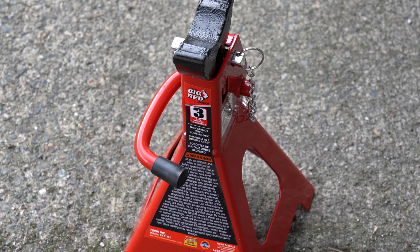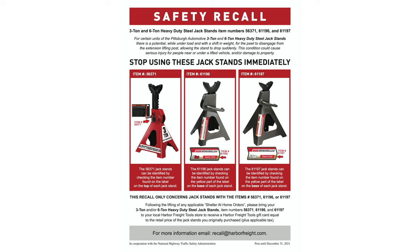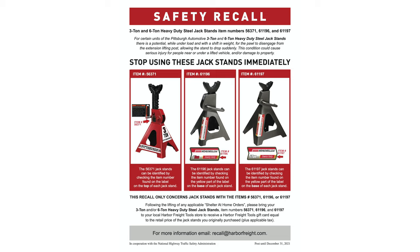If you're in the market for some new jack stands and want something safe, give these Torin Big Red double locking jack stands a try. If you own some Harbor Freight Pittsburgh 3 or 6 ton jack stands, check them immediately to make sure they were not affected by the recall. If they are, take them back to Harbor Freight immediately — they'll give you a store credit or a comparable replacement. It doesn't matter if you've been using your jack stands for years and they haven't failed you yet. Just get rid of them, because you never know what could happen.